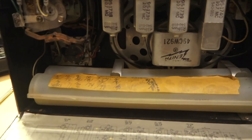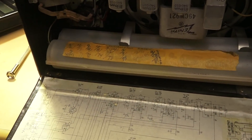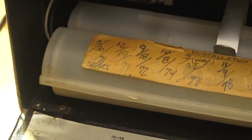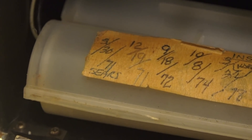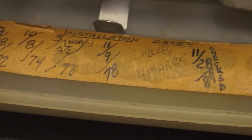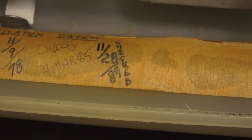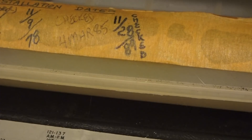Something interesting that the owner did — he recorded the dates that he put the batteries in and tested them. It starts March 30th of '71 and says Sears, maybe they're Sears batteries, and it goes all the way through '72, '74, '76, '78, then seven years to March of '85, and then another four years to 1989. It's interesting because it kind of starts around the time I was born and ends in my college days.